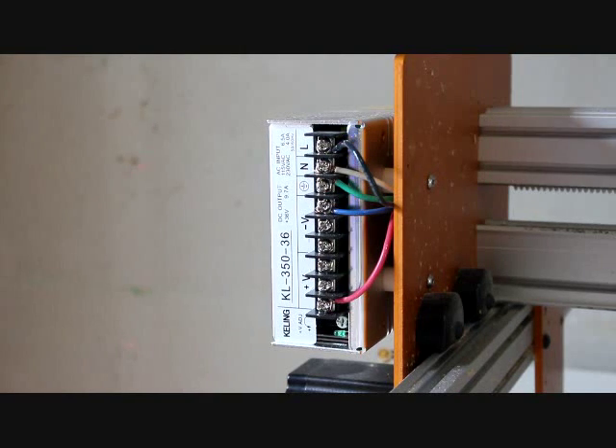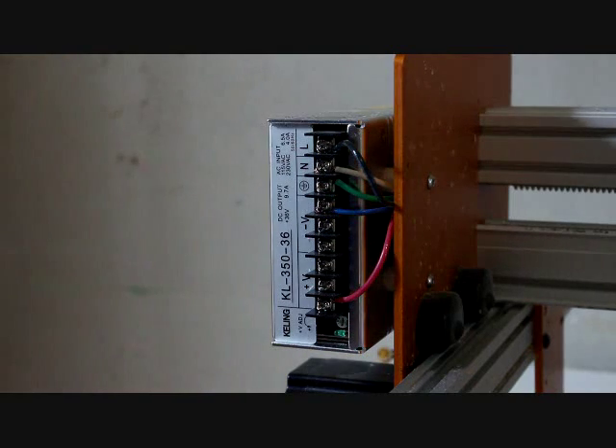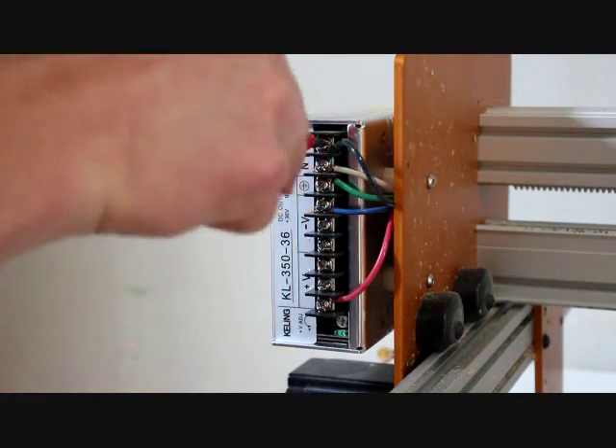Next thing I am going to do is detach all of these wires from the power supply. One good caution to keep in mind is to always keep one hand in your pocket. This is just to ensure that you don't get any electricity going through your body. So I am going to unscrew all of these.